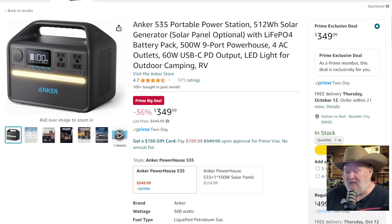Next we've got the Anker 535 — this is their 512 watt-hour unit, a significant step up. This is going to be like overnight camping, or an extended day at the beach. It's got four 110s, three USB-As, one USB-C, and the only light bar I will accept on any of these — nice, soft ambient light. Also has a cigarette lighter and a good display. On sale from $550 down to $350, and you're getting LiFePO4 batteries — meeting all the requirements there, other than the handle on top.